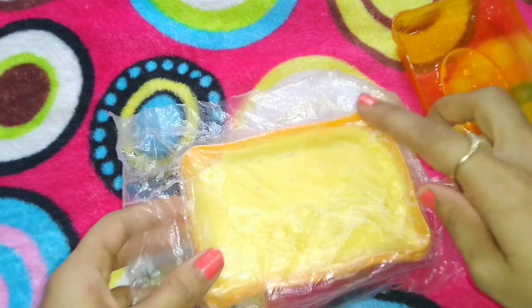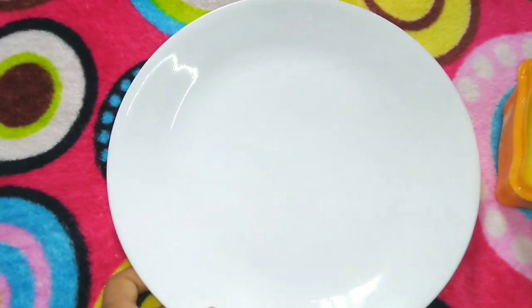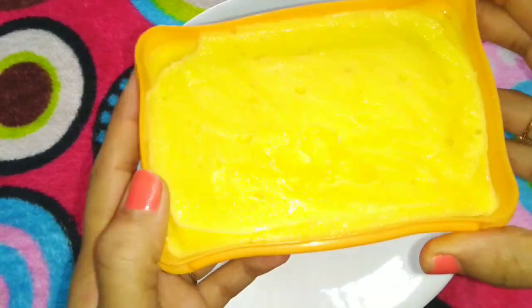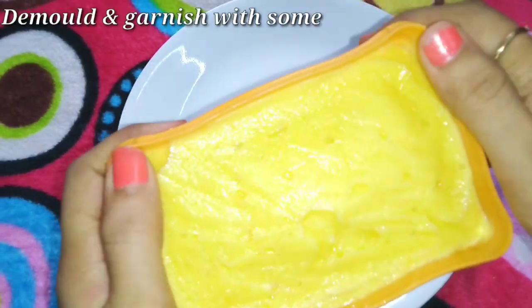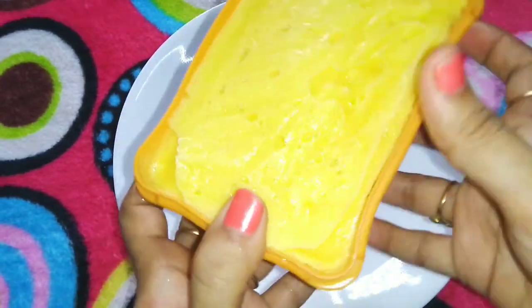After freezing, I will show you how our ice cream looks. Let's scoop out a little bit of the ice cream and let it sit for a few minutes before serving.